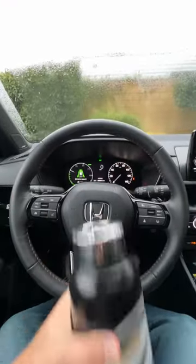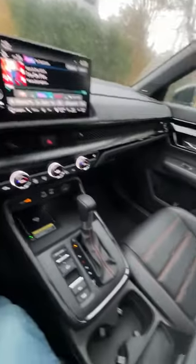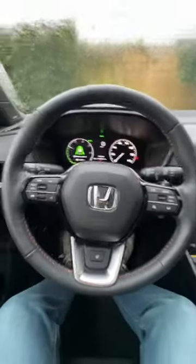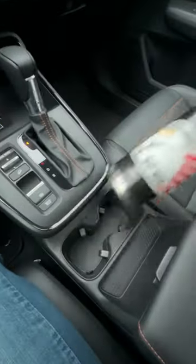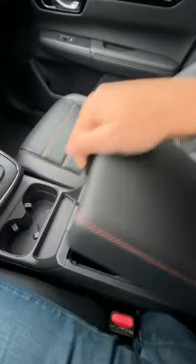Will my big bottle fit in the 2023 Honda CRV Hybrid? Let's find out, starting with the front cup holders, which are too small. The phone charges wirelessly there, so we'll go to the console.